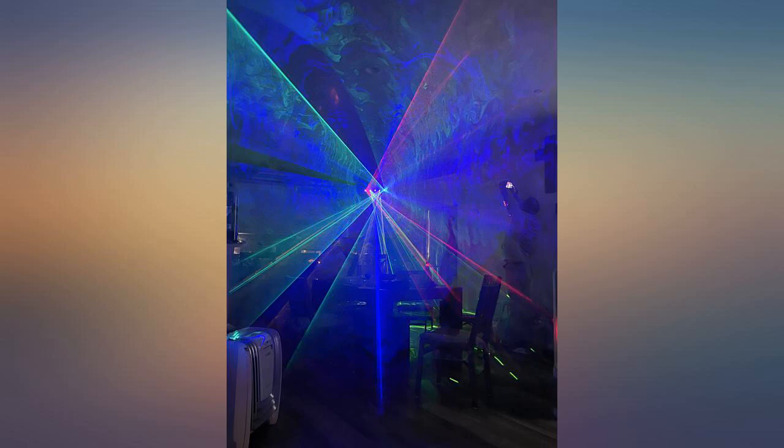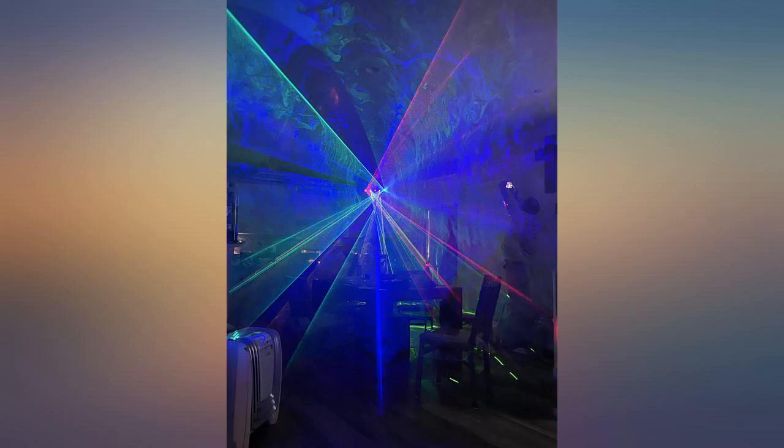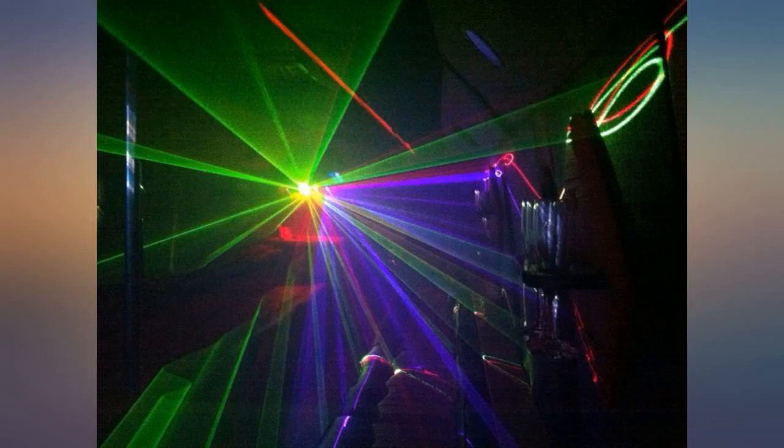So impressed. Turns on automatically at dusk. Covers a large area. I liked it so much we got a second one. The only downfall was that they can't be run separately with the remote when placed near each other. I highly recommend this light.